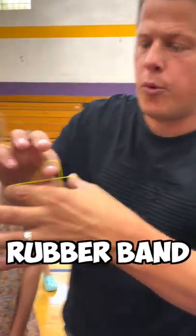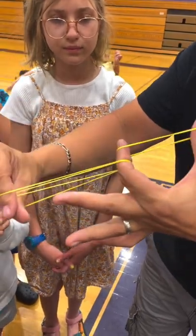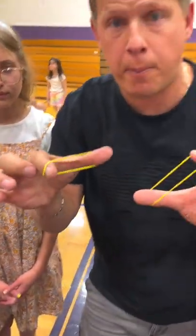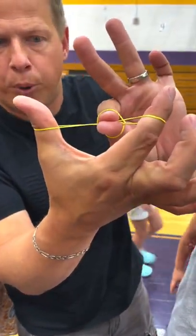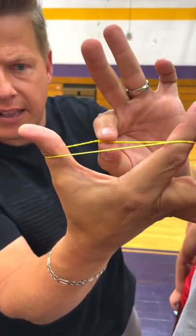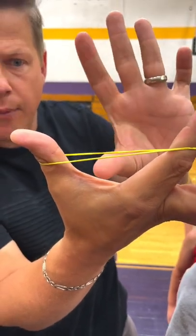I'm gonna show you guys how one rubber band melts into another. I have two rubber bands right here. If I lock them here and here and rub them together, they actually come apart. To melt them together, you have to pull it away, pinch the middle, and blend it together. If you blend it together correctly, this rubber band will actually blend into that rubber band.